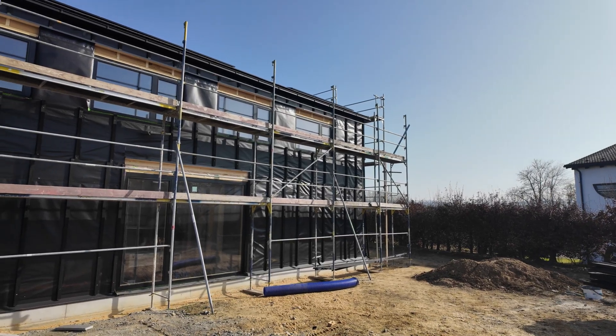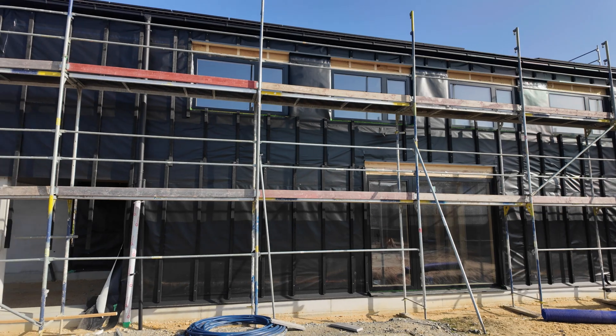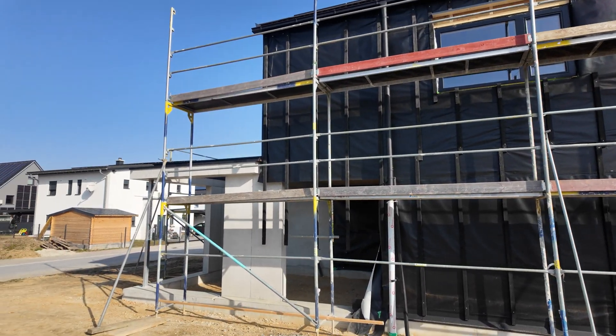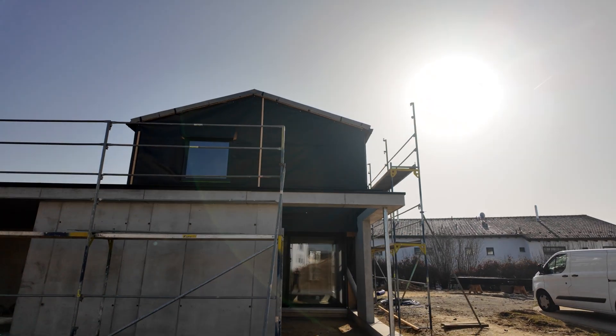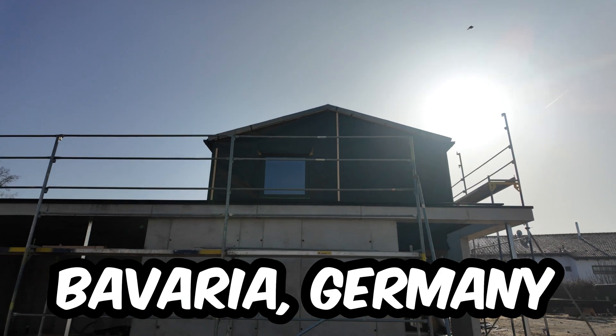Hi guys, today I'm at a super nice construction site where we planned and will install the Loxone products, working together with a local electrician. I can show you the wiring and all the interesting parts of how a Loxone project looks like in the making. This project is in Bavaria and we are working worldwide.